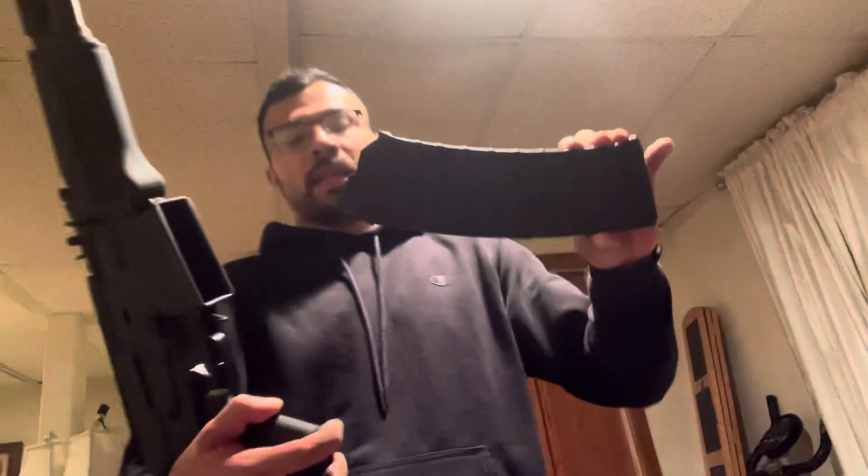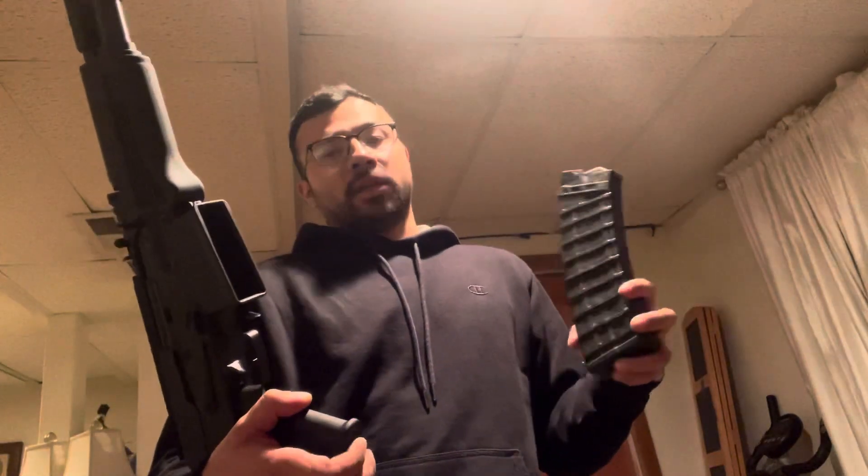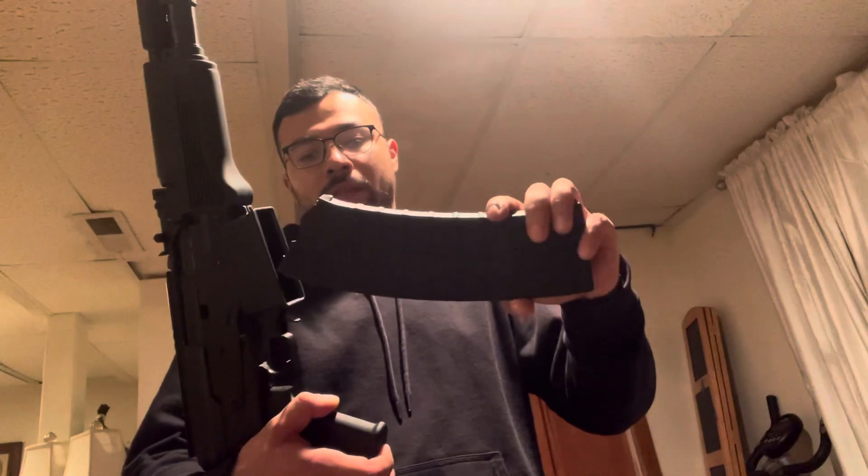The other one I have is a Pro Mag — this one only holds ten. They have some 12-round ones that I plan to order. They're all expensive — the magazines I see are like $30 a piece. But for something like this, I don't plan on having that many magazines for it.